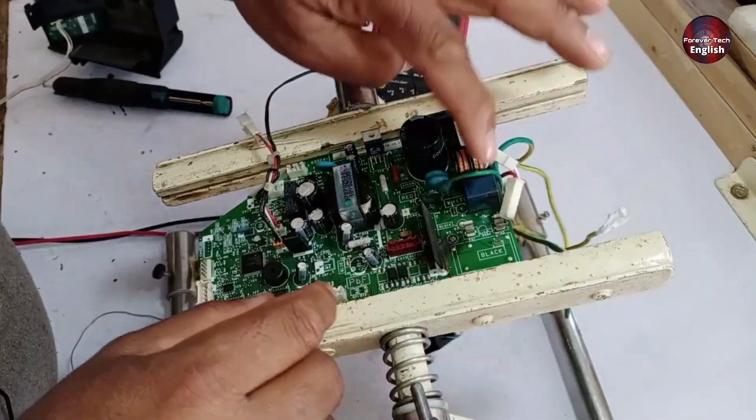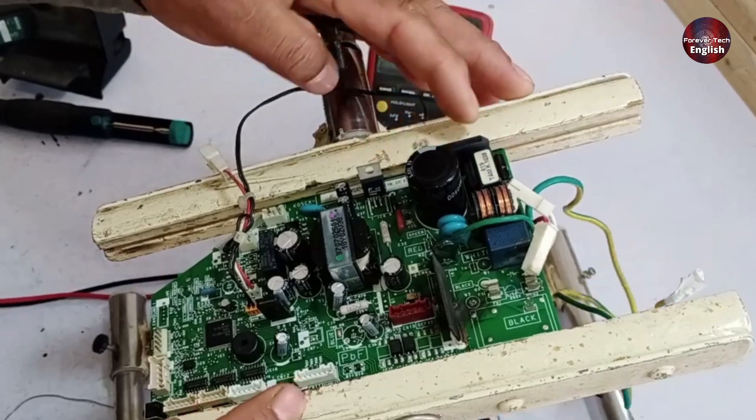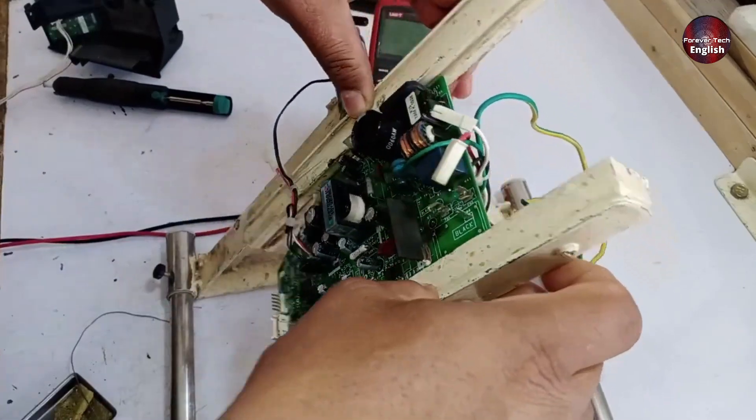Let's take a look here. You can see the line filter, and next to it is the bridge rectifier. We'll test these components first, up to the capacitors, and then I'll check the switching IC. So let's start testing these components step by step.